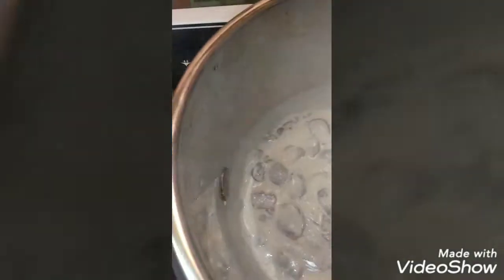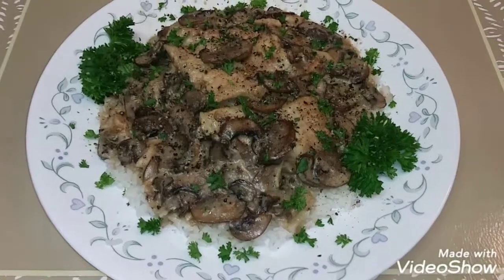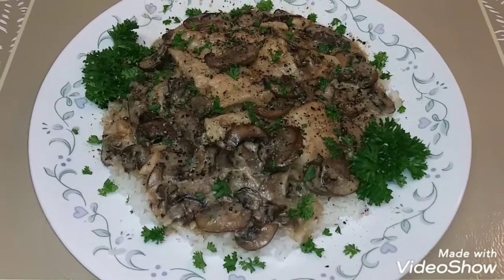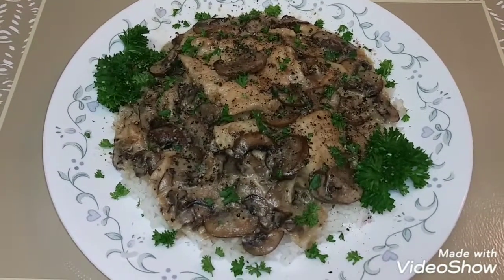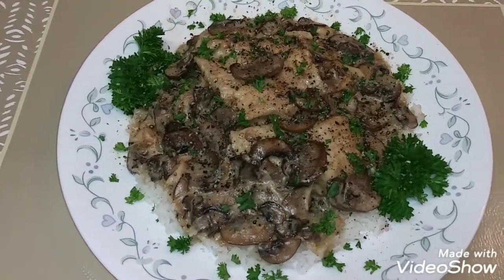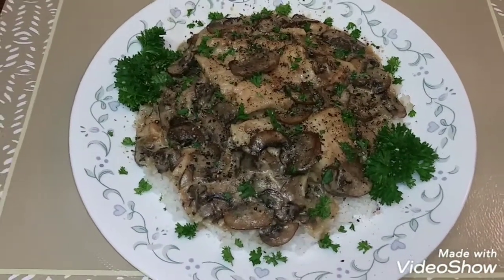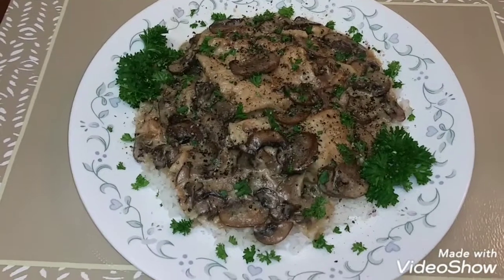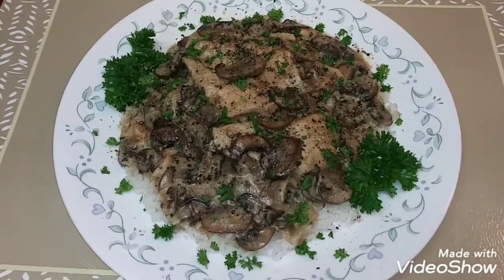I'm going to get this plated up. This is my finished plate — doesn't that look yummy? It smells so good. This is chicken with crimini mushrooms and a savory sauce over a bed of rice.